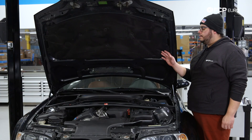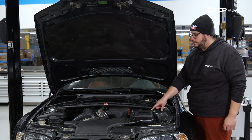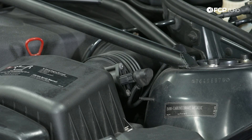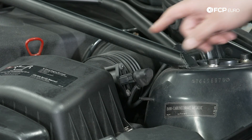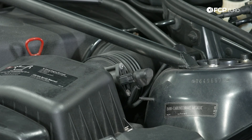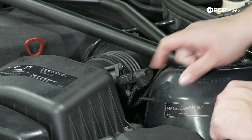Under the hood of the M3, our mass airflow sensor is located on the driver side bank in between the air box and air filter box. We have two T20 tamper proof Torx screws that hold our mass airflow sensor into place, and we also have an electrical connector here.